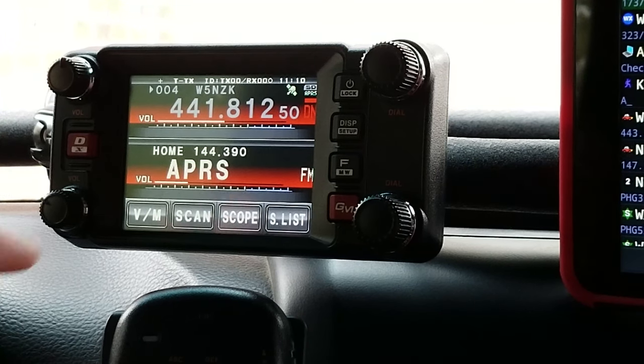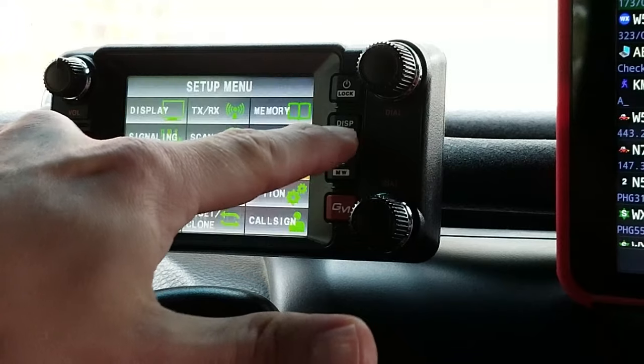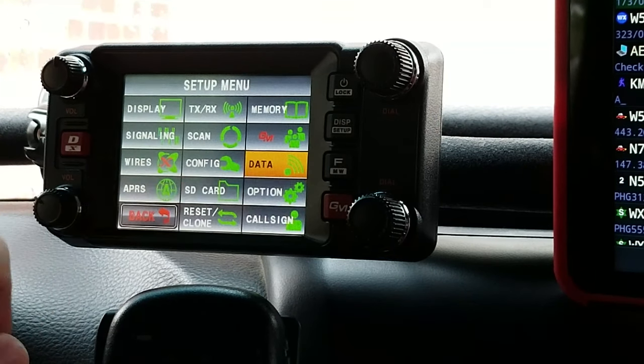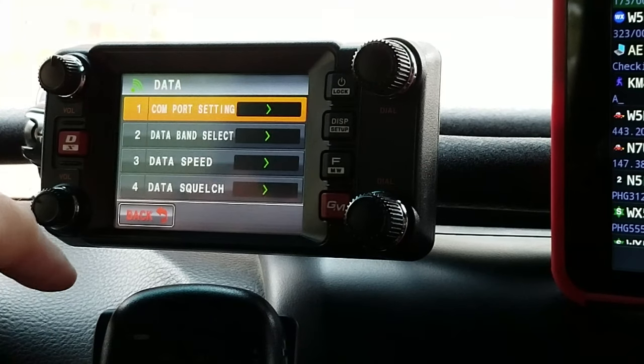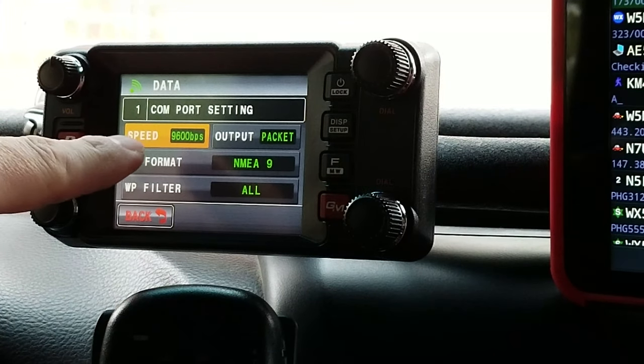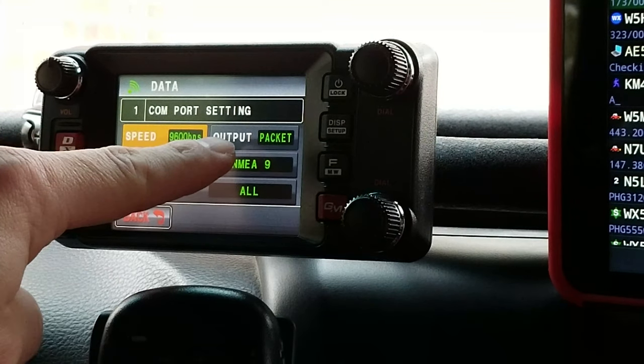If you go into the settings on the radio and then in the data section, the first option is COM port setting. I have my speed set to 9600 and the output set to packet.